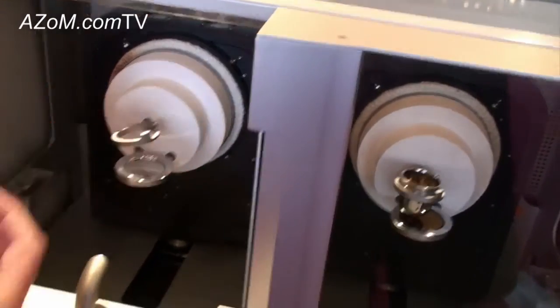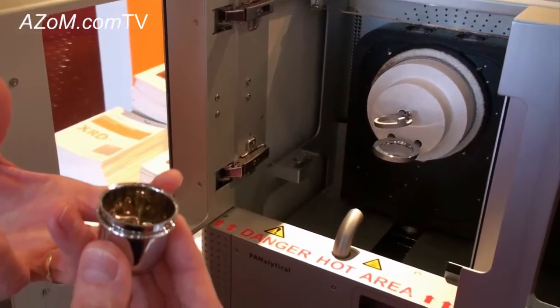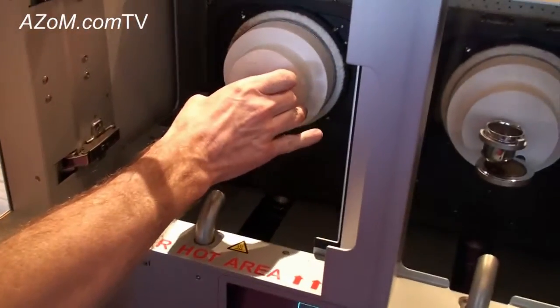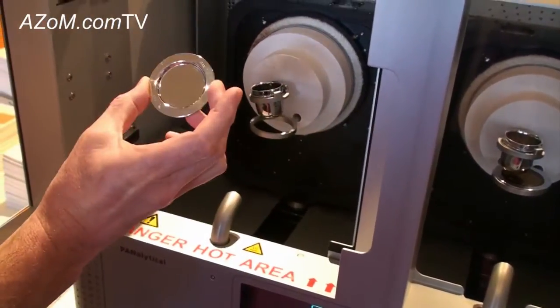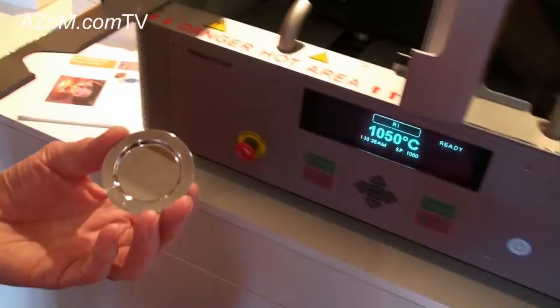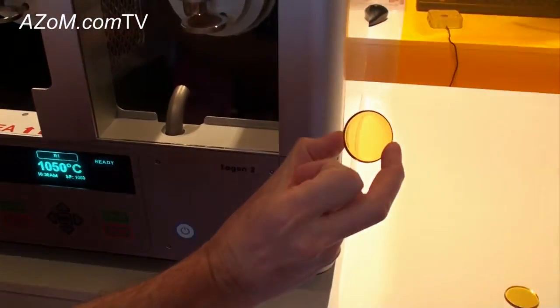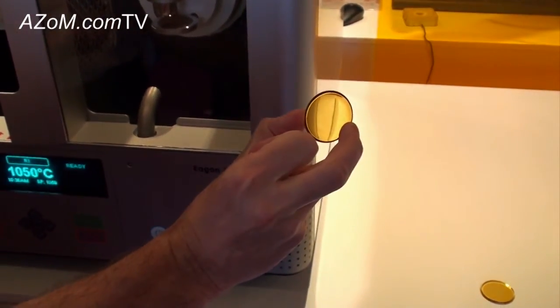The concept is that you put in a cold crucible that you could hold in your hands with the fusion mixture inside, ready to go. You place it into the crucible holder. Beneath the crucible you will see the mold in which the fused beads are cast. I can show you here what a fused bead looks like when it's finished — the aim of our fusion machines is to make a nice clear glass bead like so.